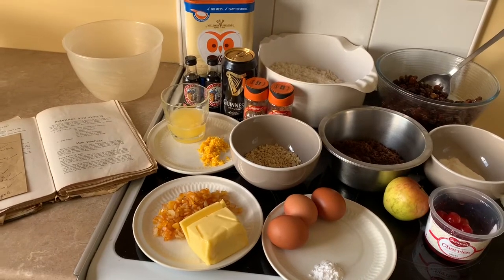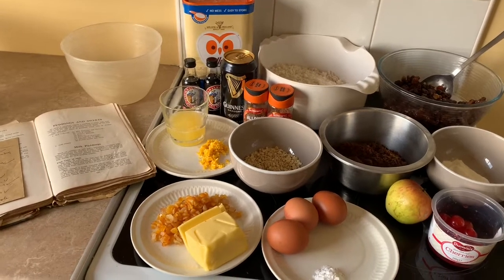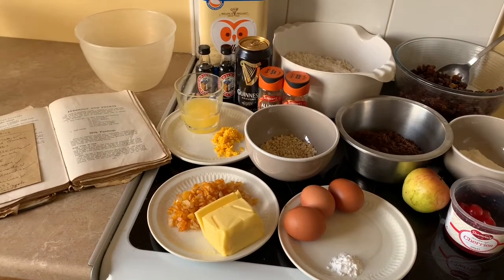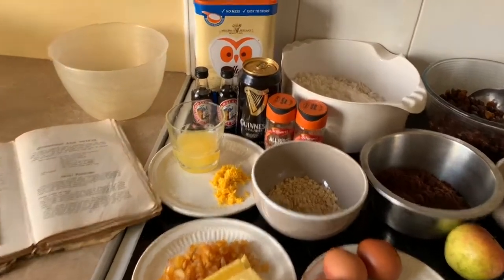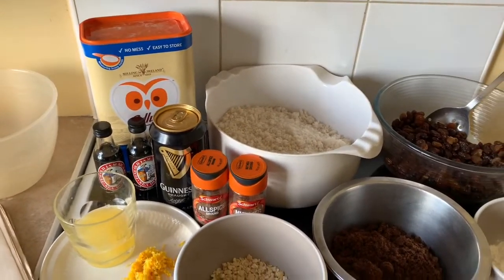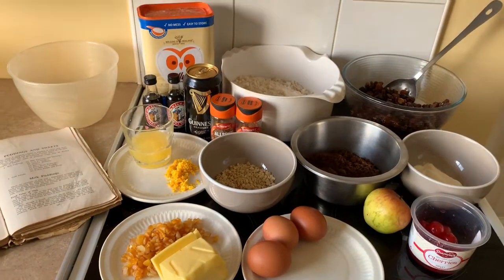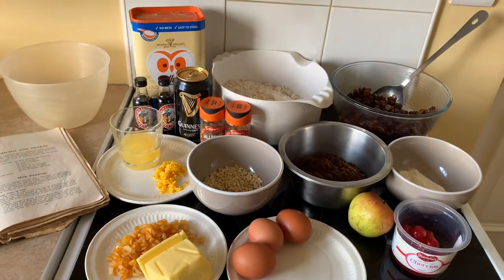Quarter teaspoon of nutmeg, half a dessert spoon of mixed spice, the juice of half a lemon and half an orange plus the rind, and half a teaspoon of baking powder dissolved in half a dessert spoon of distilled vinegar. Then we have some alcohol — some Guinness and some dark rum, which will add to the colour. You could use cider or milk but the alcohol means it'll last longer and mature with better flavour. We always use Guinness and rum here.